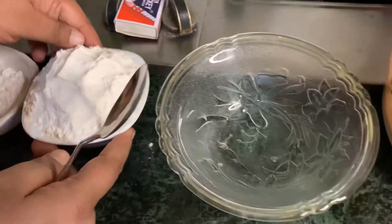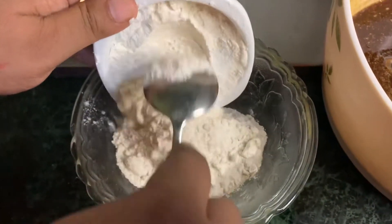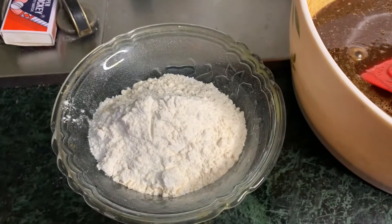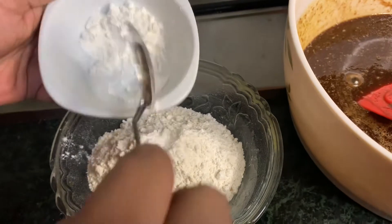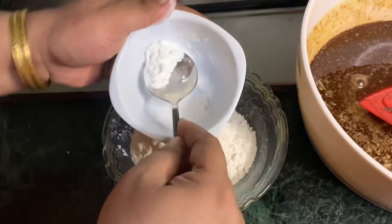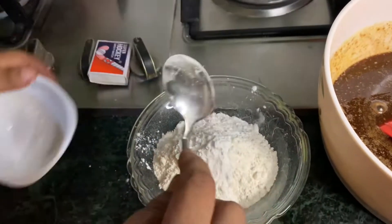Now for the dry ingredients: add 1 cup of sugar, a pinch of salt, 1 tablespoon of corn flour, and 1 teaspoon of baking powder.